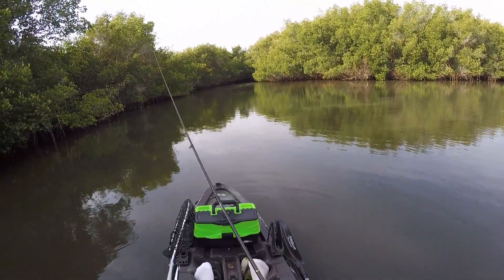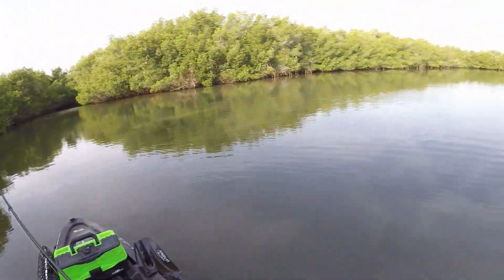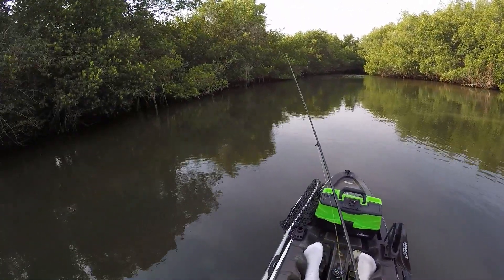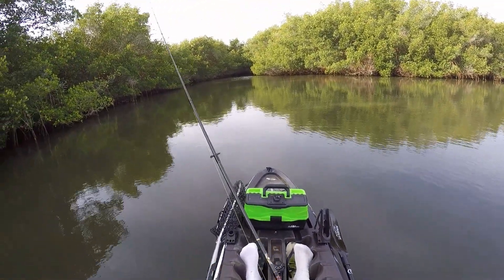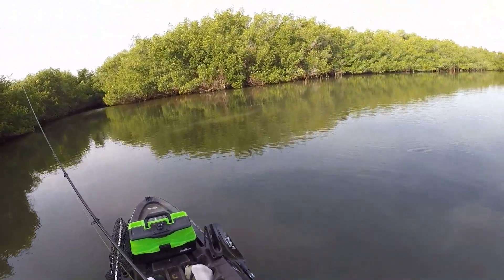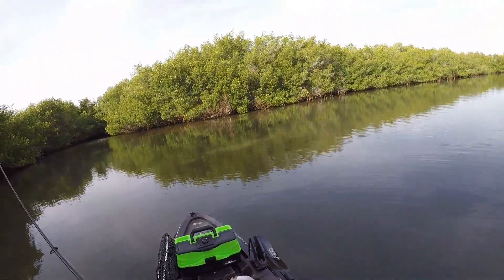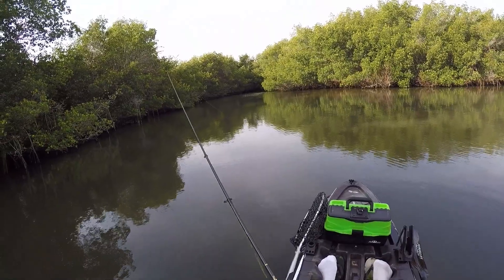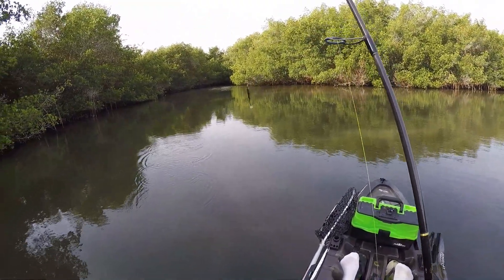I just switched the paddle tail out for a black one — it's a little more murky than I was expecting back here. I don't think the pink's gonna work too well, plus it was starting to fall off the hook. So instead of replacing it with another pink, I had to change it up and go with a black and gold — black with a whole bunch of gold flakes in it.